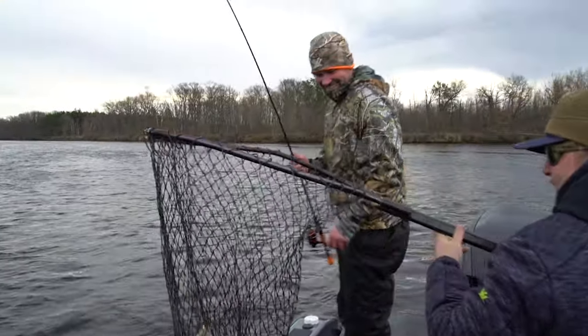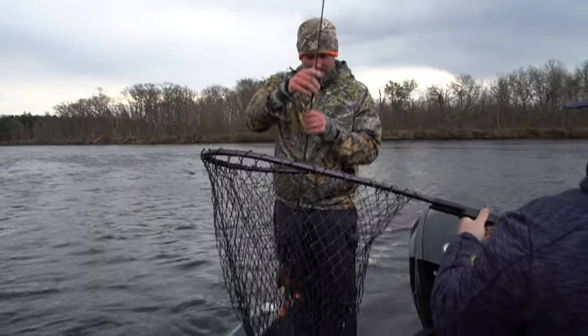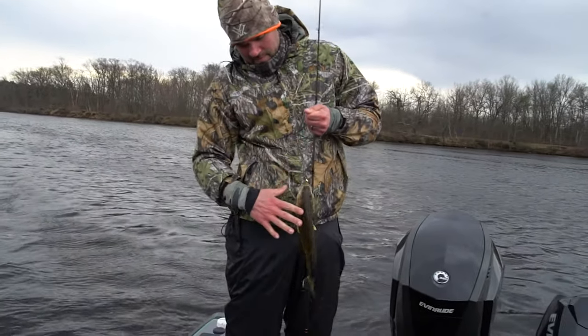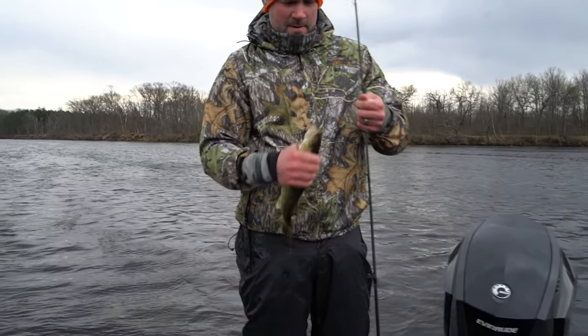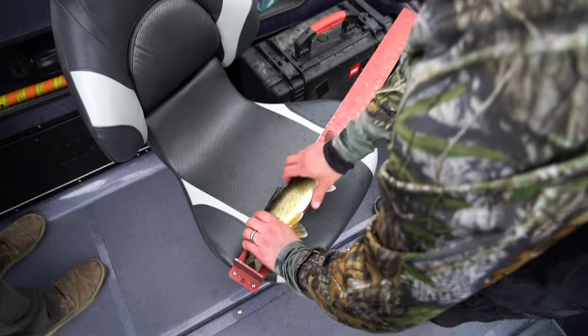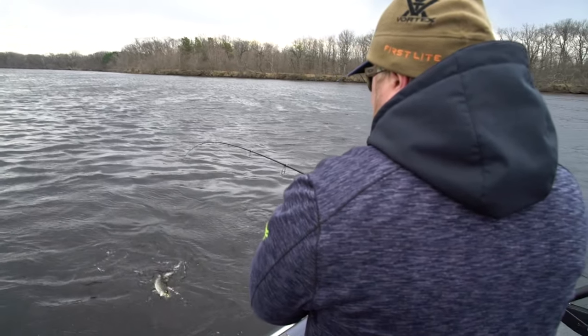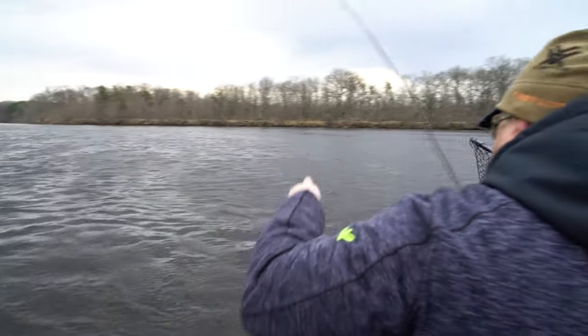Looks like a good one on the gold slowpoke — minimum. Yeah, we're just a little short, okay, let her go. It's a decent fish but just under size.